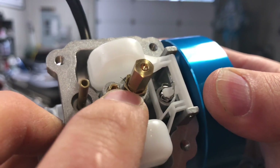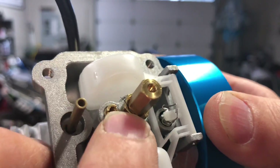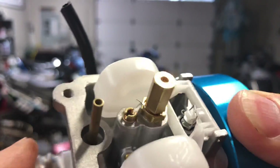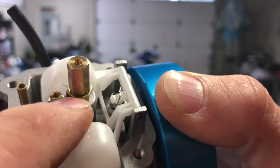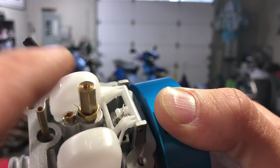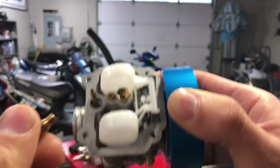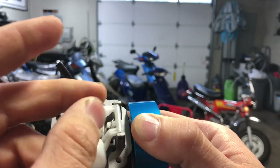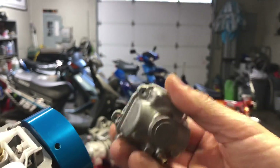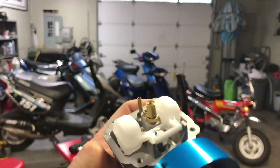In this carburetor, this is your main jet — the big one in the middle — and this is your pilot jet. Make sure you use the right size screwdriver on the pilot jet, or you'll damage it and need an easy-out to remove it. This is your emulsion tube — it has holes to atomize the mixture of gas and fuel. The pilot jet comes out like this and has a number on it. Whether you have a Dellorto, Mikuni, or whatever, pull your bowl off and you've got access to your jets.